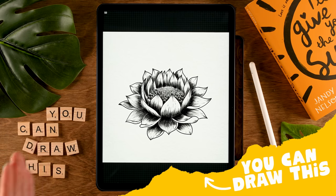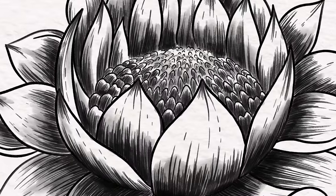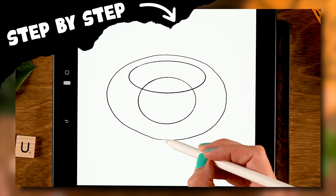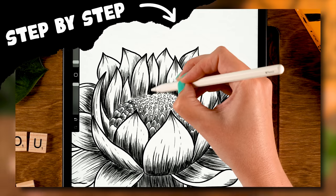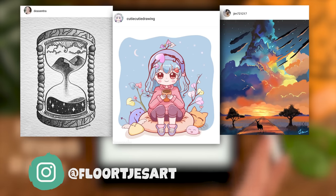During this easy Procreate tutorial we will be creating this flower with pen and ink and a little bit of watercolor. It's a super easy process in which we will start with ovals to guide us, then create a sketch, after that create our line art, and at the end we will add a watercolor touch.